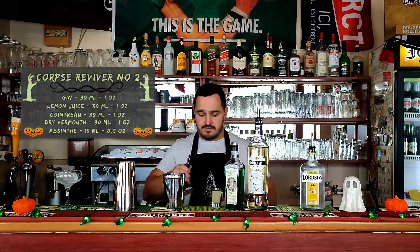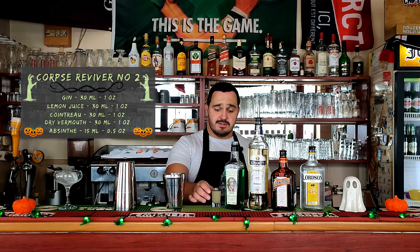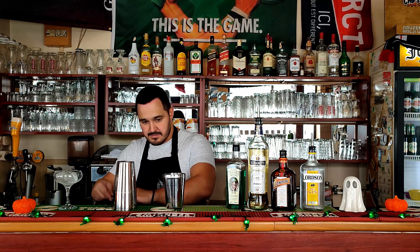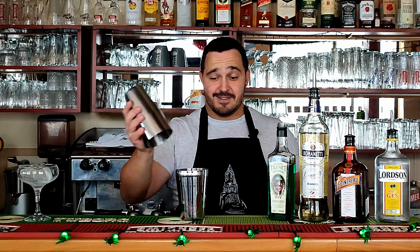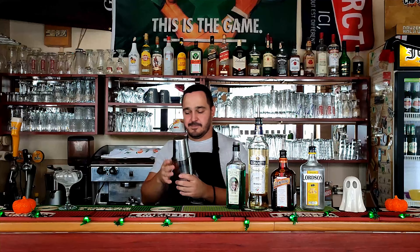Followed by Cointreau, 30ml — 1oz. Dry vermouth, 30ml — 1oz. Fresh lemon juice, 30ml — 1oz. And we leave the best stuff for the end — absinthe, 15ml — 0.5oz. Now we need ice and we're going to shake the cocktail for 10 to 12 seconds, of course.